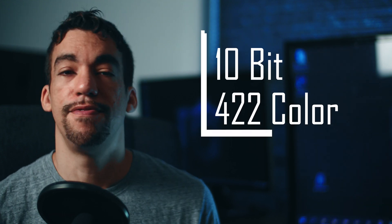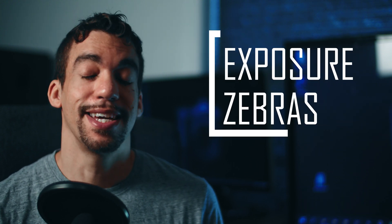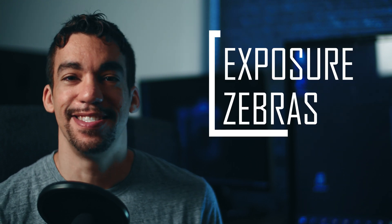10-bit video footage, which is expected. Zebras — this is also something that is desired. Zebras show you when you're overexposed on your footage, and that should be pretty standard when it comes to cameras. For some reason Canon wasn't including it, but now they will in this camera.